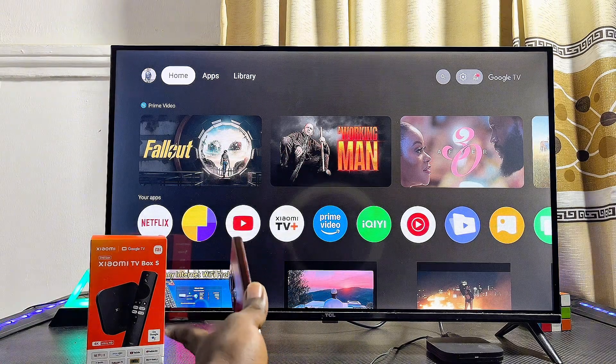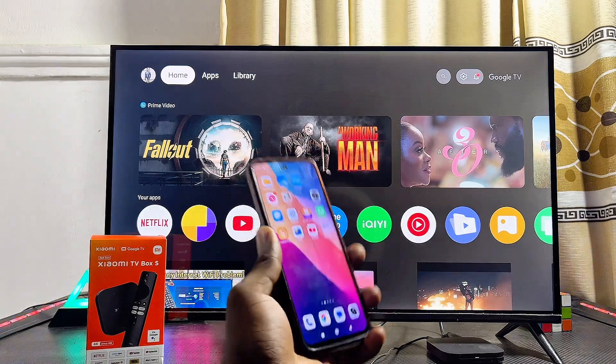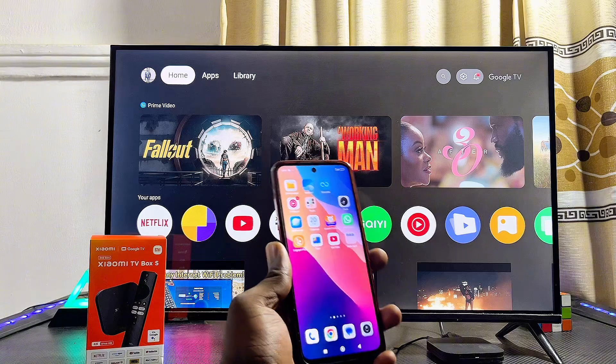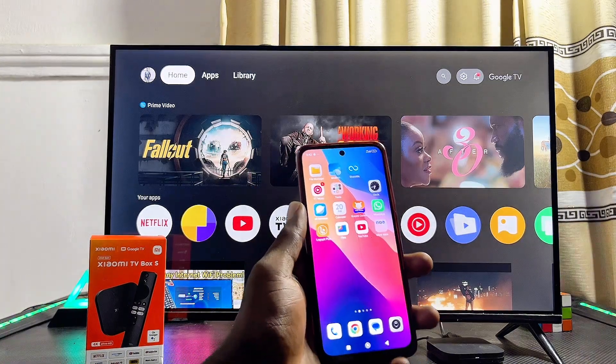Here I have the Xiaomi TV Box S second gen with Google TV, but it doesn't matter the type of Xiaomi TV Box you have — whether you have the Xiaomi TV Box with Android TV or the Xiaomi TV Box with Google TV like this one.